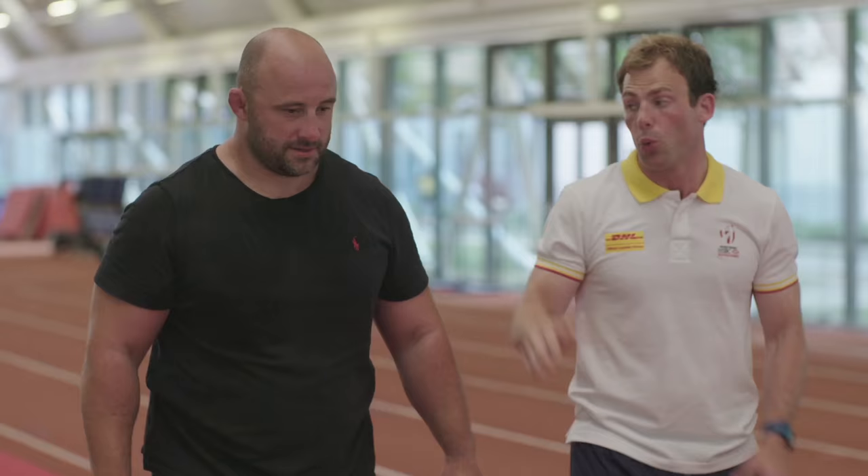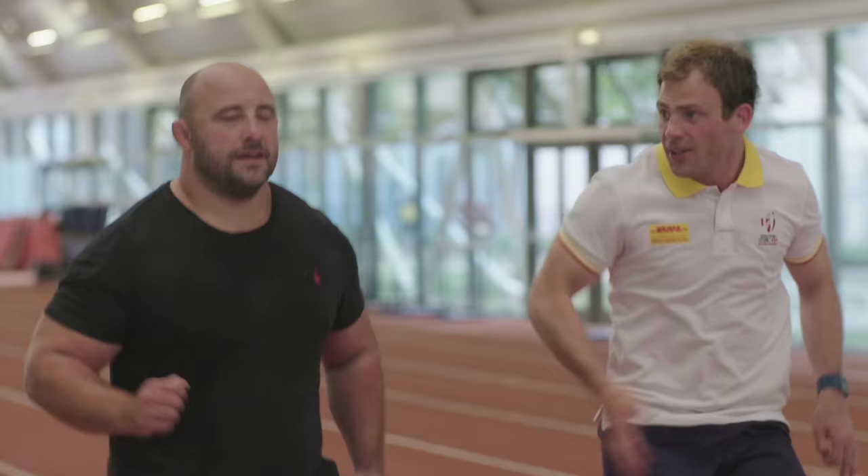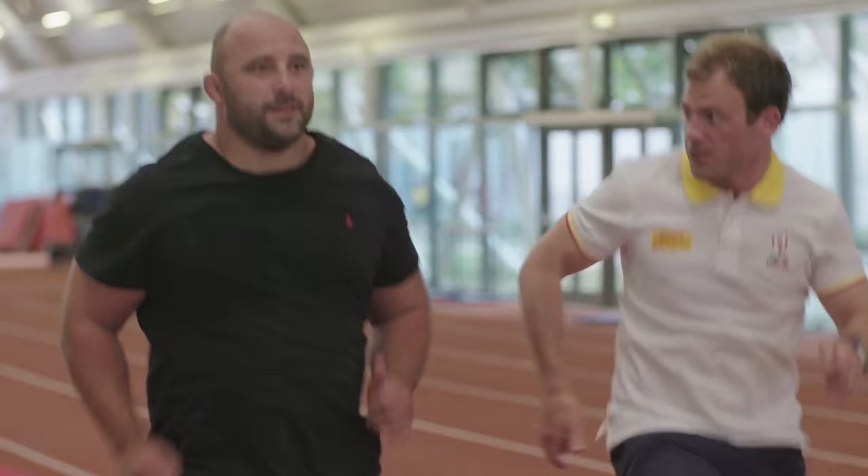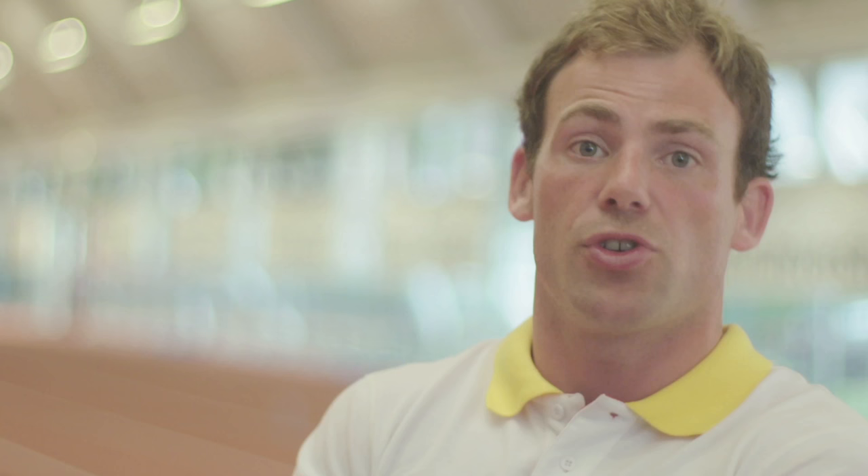Next one we're going to look at is running on the spot, which sounds easy — but it's not as easy as you think, mate. 30 seconds, five times. Think about how this can improve your speed, your fitness, and even perhaps the strength of your calves, your hip flexors, using your arms as real pistons. Really simple, but can be done anywhere at any time. 30 seconds of that — that'll bite.